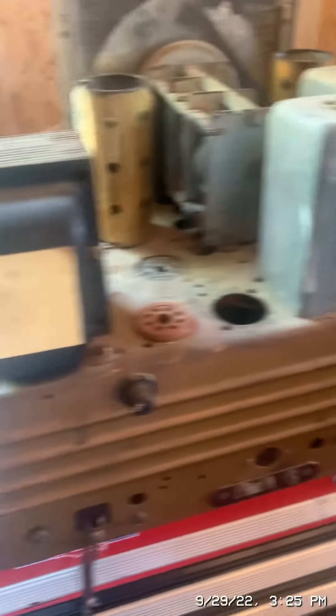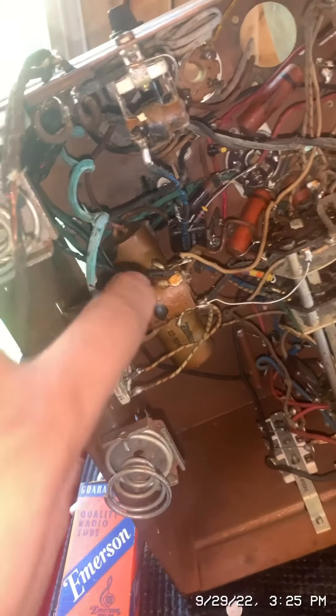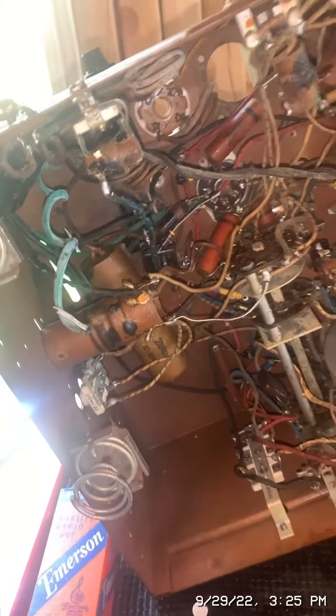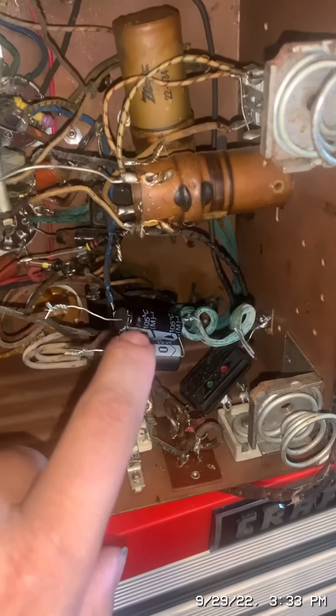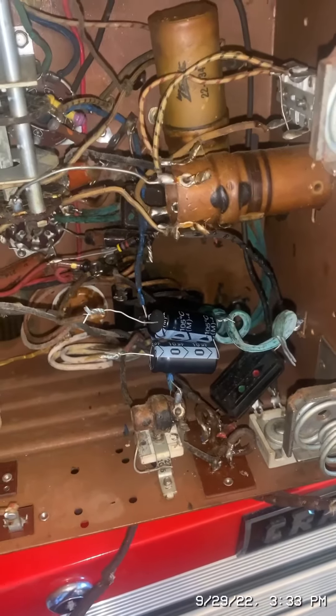First, let's replace the electrolytic capacitor in the chassis. There's the electrolytic capacitor that I will be replacing. I'll be replacing it with these two capacitors. I have replaced the electrolytic capacitor with these two capacitors — they're both electrolytic too.